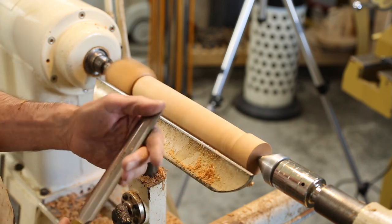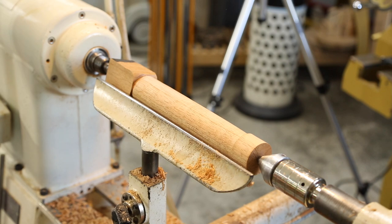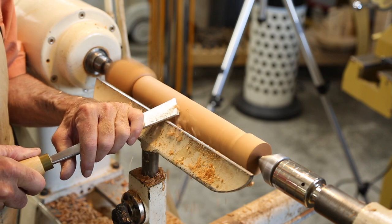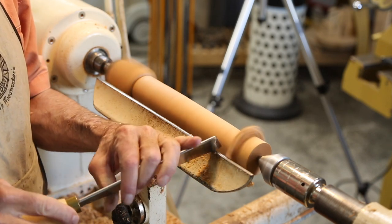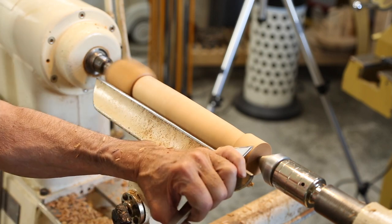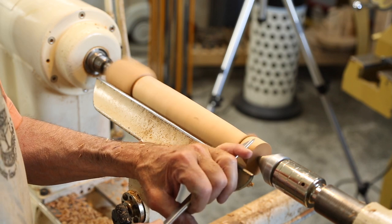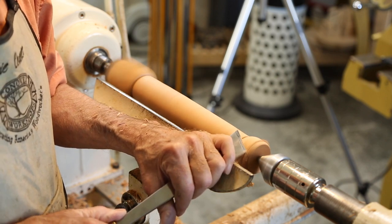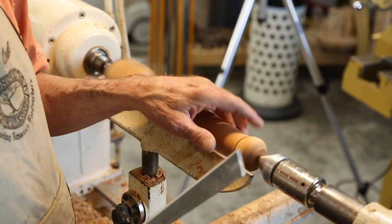This gouge actually needs a trip to the oil stones — not leaving as good a finish as that other freshly sharpened one. And finally, Colwin Way's chisel does about the same thing — up into that heel cut. And we could roll a bead with this by using that heel cut technique. There we go.